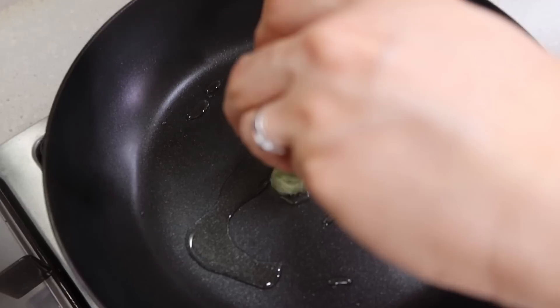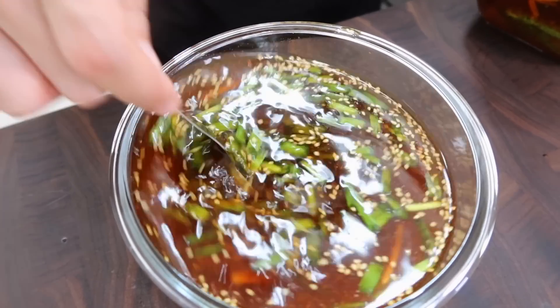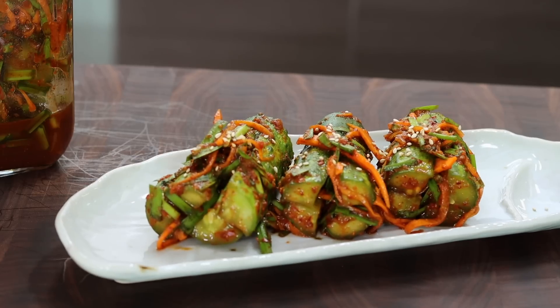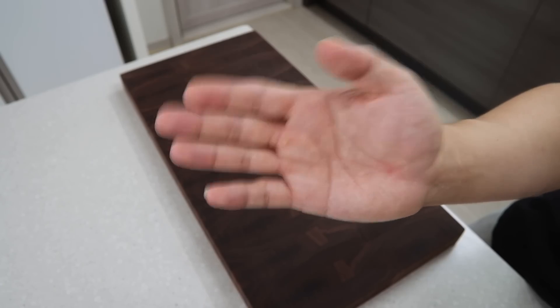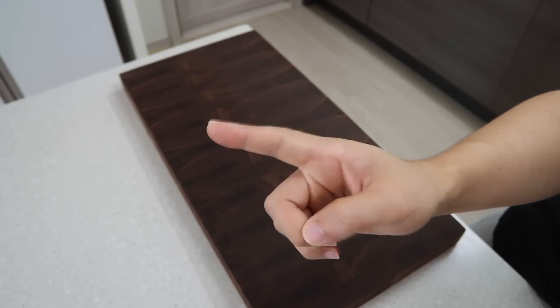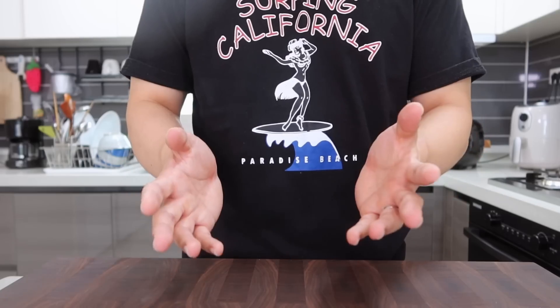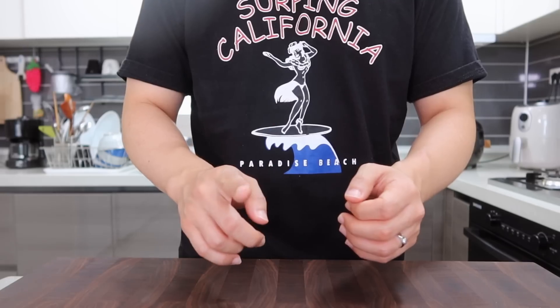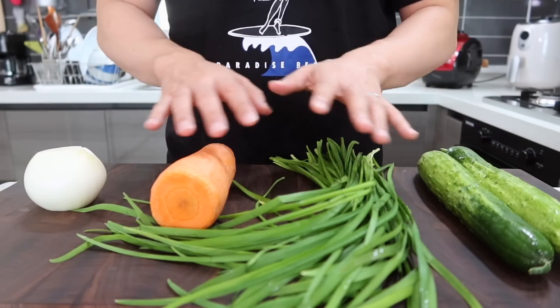Making kimchi is a big deal even to Koreans, so I don't make it at home — I always get it from the supermarket. If I say so, some people might think 'How could you do that, you're Korean?' But you eat bacon every day and you don't make your own bacon. Anyway, I often make cucumber kimchi because it's not only easy but also tastes really good. It's just perfect for summer — so crunchy, light, and flavorful. If it's your first time making kimchi, it's definitely worth a try.